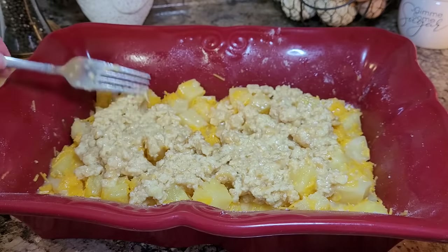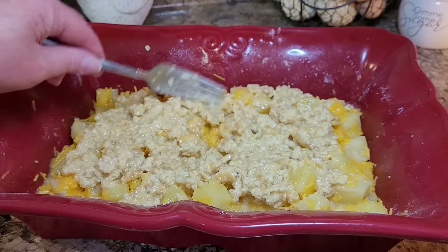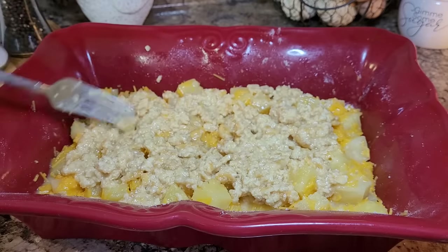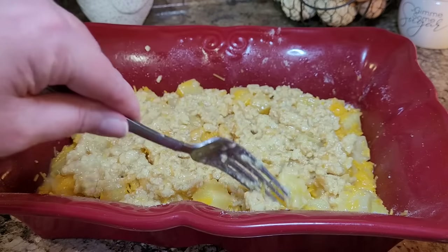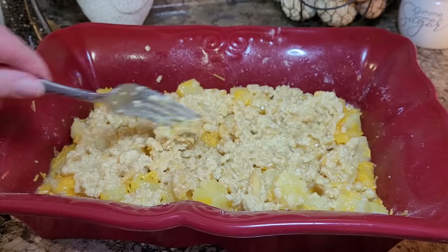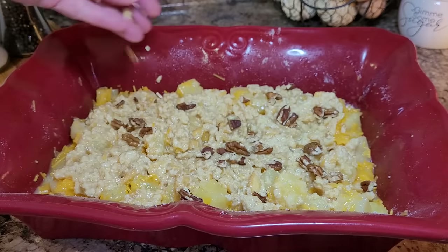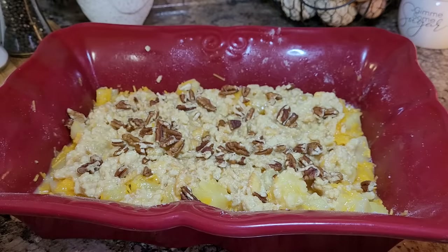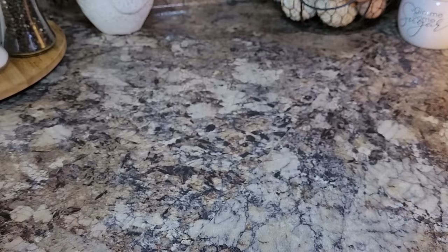I tried to change the lighting for you — yellows never really show up right on camera. I'm standing here thinking I've got a little bit of pecans left from the grape salad, and I might throw a little bit of that on there too. I think that'd be good — we do it to sweet potato casserole, why not pineapple? Now we'll put this in a 350-degree oven for about 35 minutes.